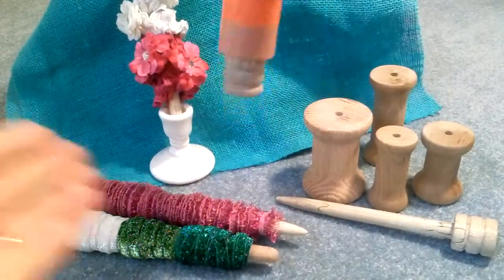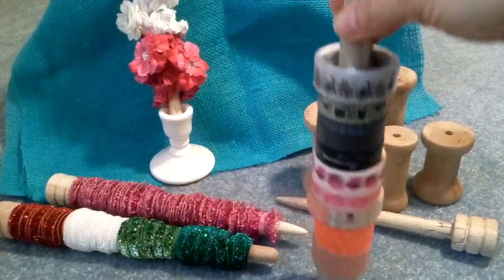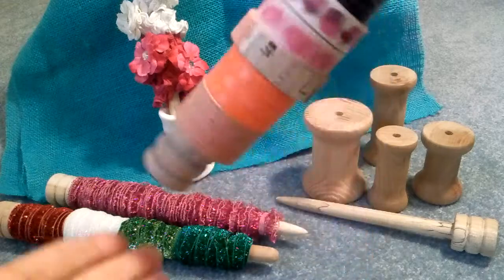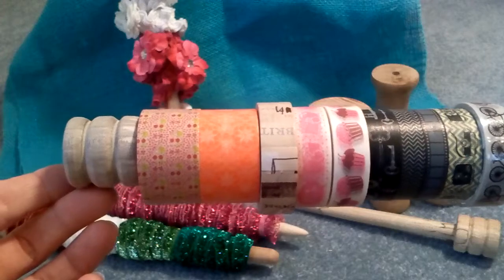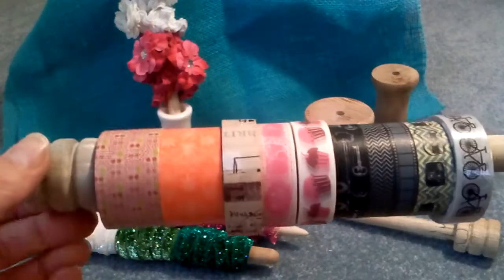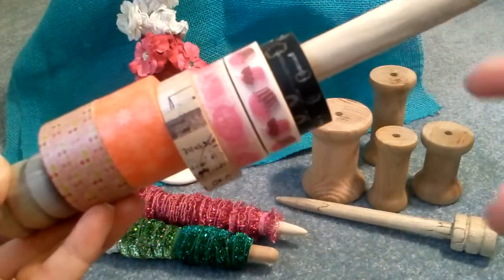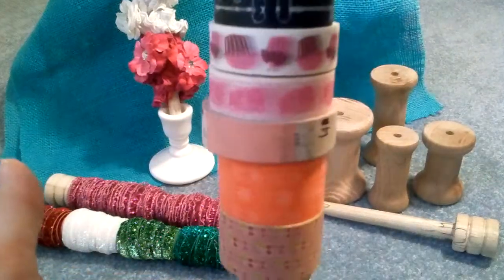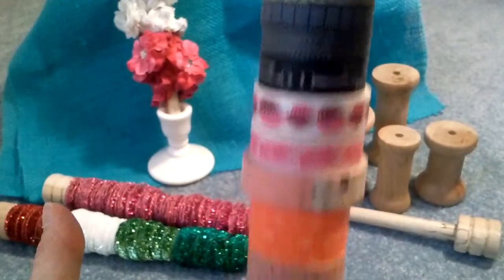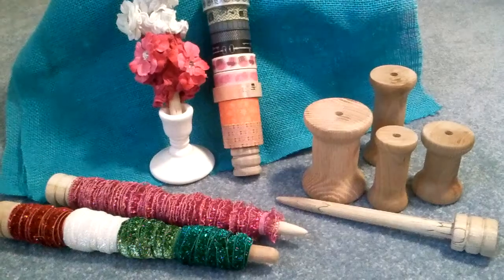I also like to use the bobbin as a washi tape holder. The flat end of the bobbin will sit up straight on a surface and you can display your washi tapes. I keep one on my desk with the tapes I use most often, and you can just pull them off the roll or slide some off and take the one that you want. It's a very useful way to use and store your washi tapes.